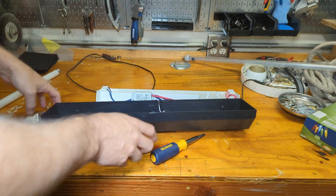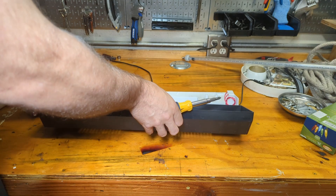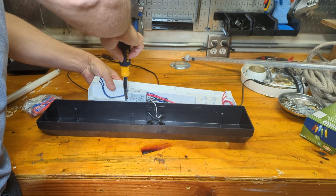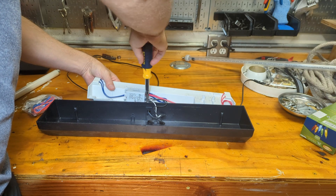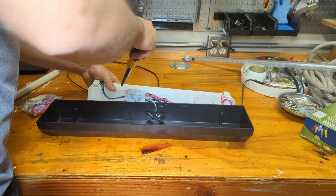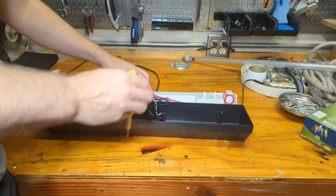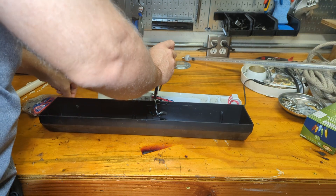So this is what we're dealing with right here — this is the presumed defective part. There are two mounting screws that hold it on. Make sure the power is unplugged when you do this.